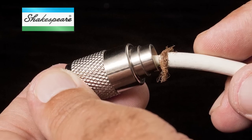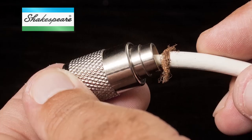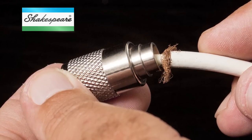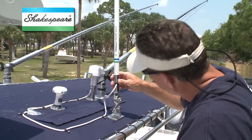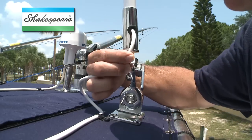The most common radio performance problems stem from a damaged cable or a bad connection between the PL259 connector and the radio. First, do a visual inspection of the cable for cracks or breaks, especially where the cable comes out of the antenna.